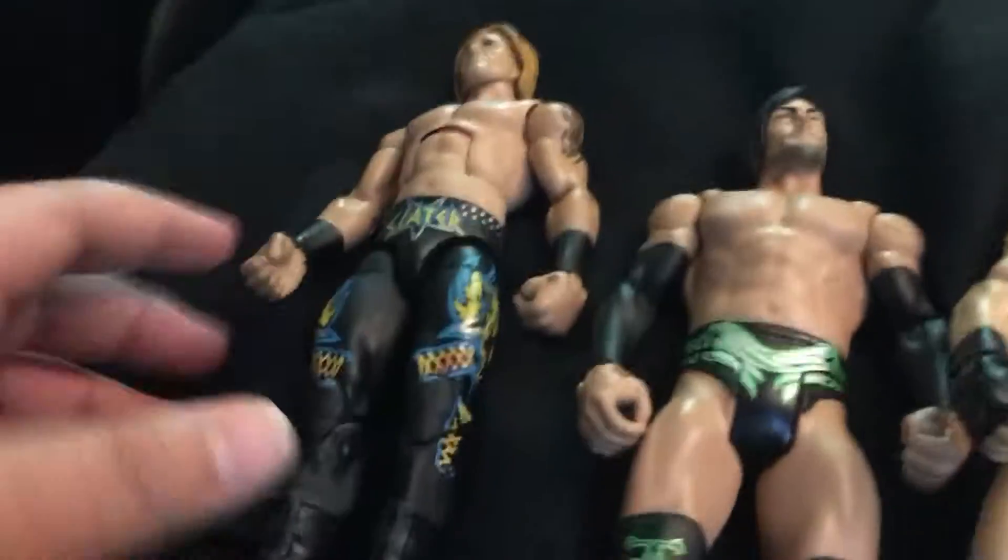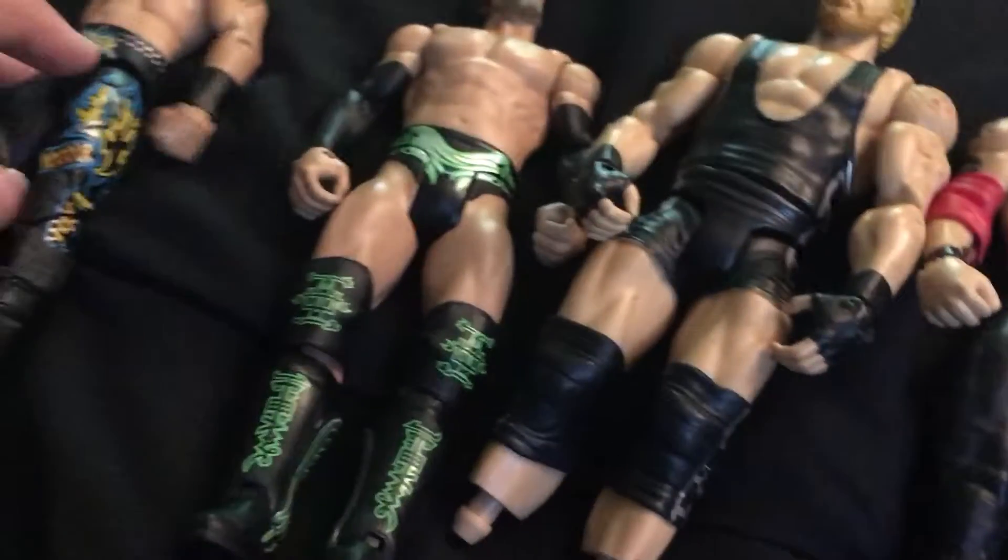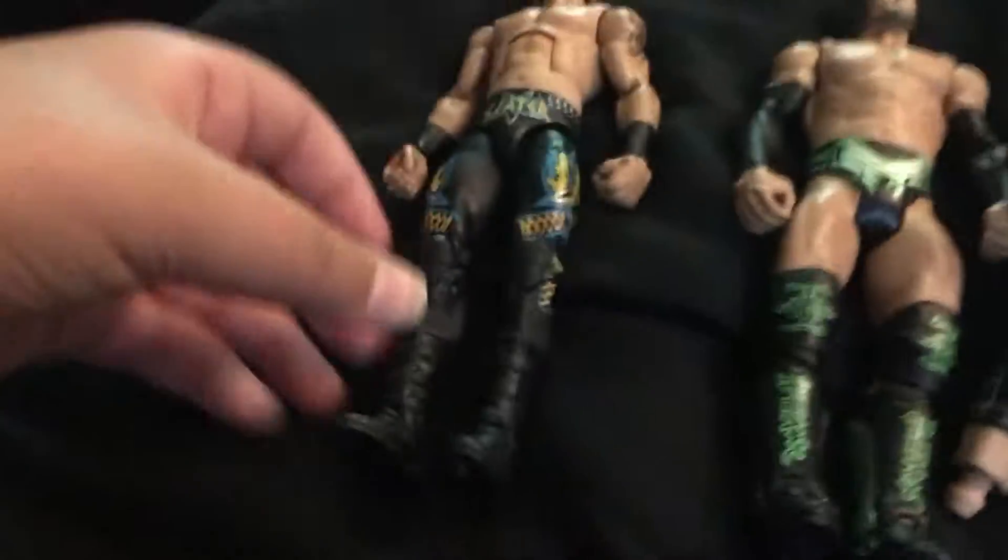So now it was kind of a win-win because I have a Justin Gabriel now, and I now have a Heath Slater — or I had a Heath Slater then. But the boot was broken. These boots right here are Jack Swagger's boots.